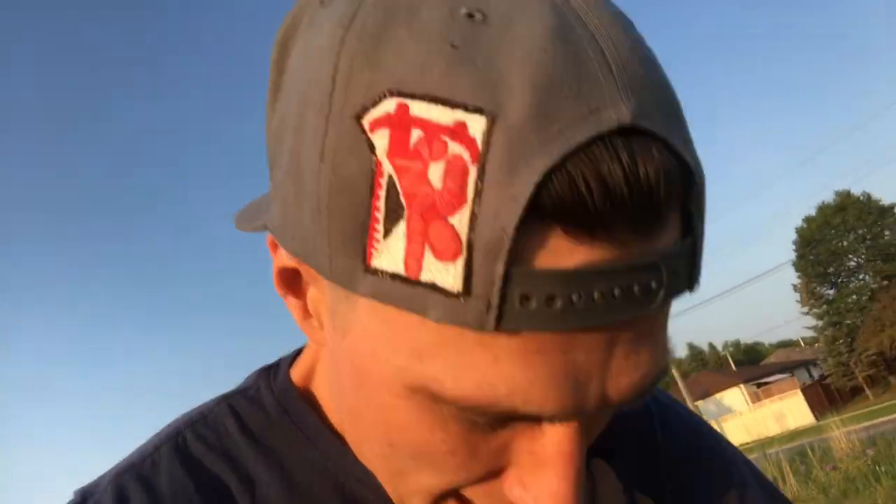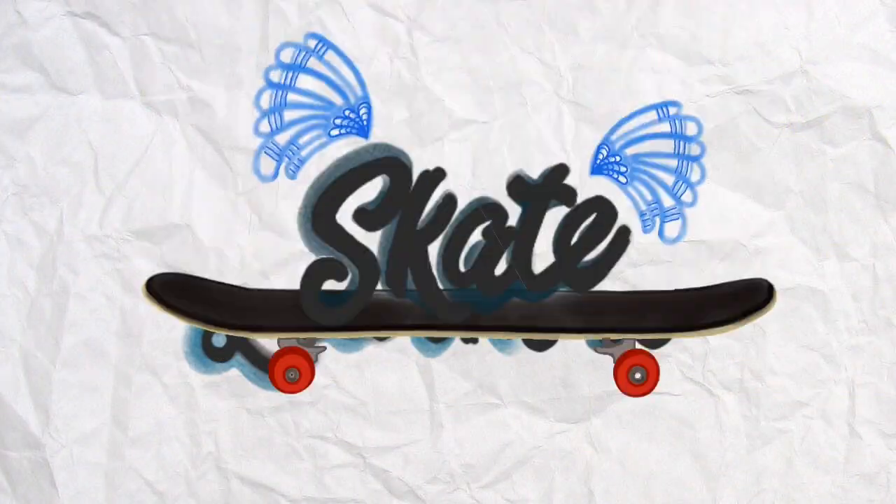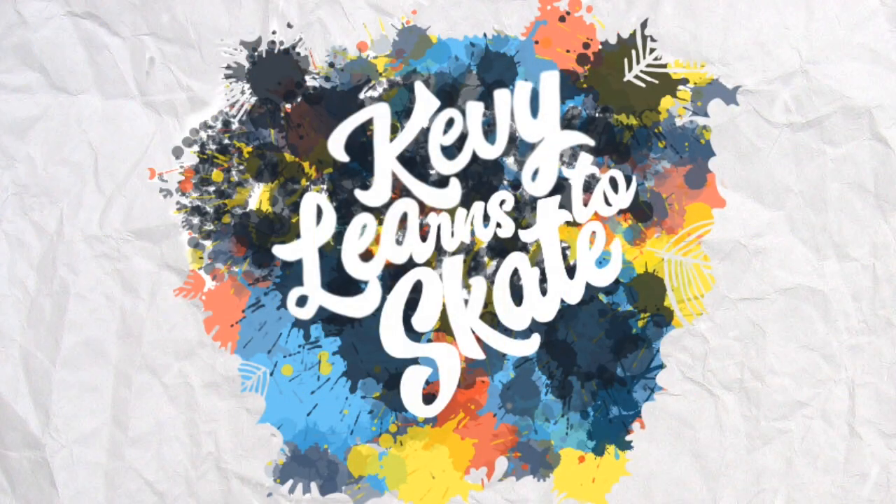So there you have it. If you like these videos, share with your friends and subscribe to Kevi Learns to Skate. To be continued.